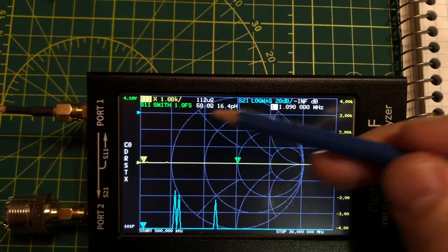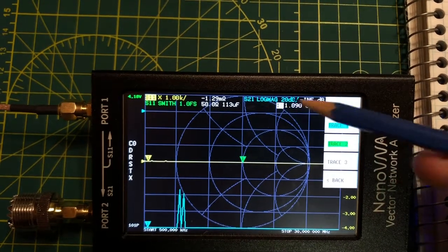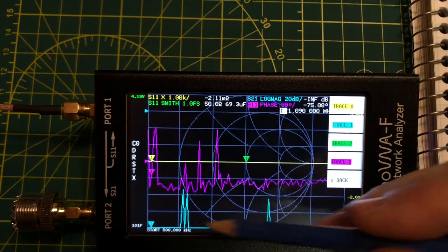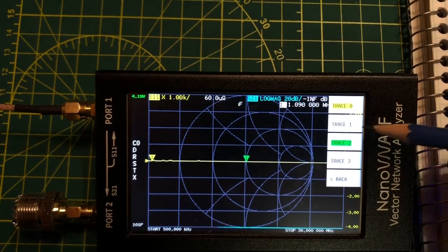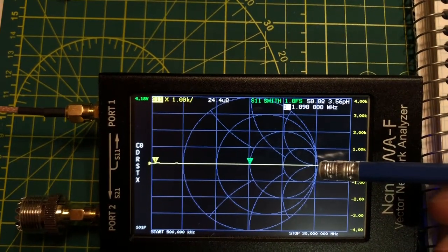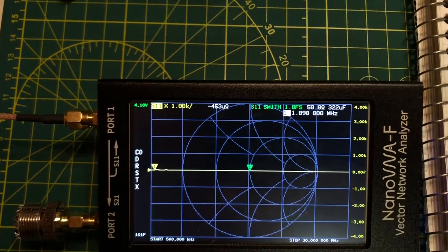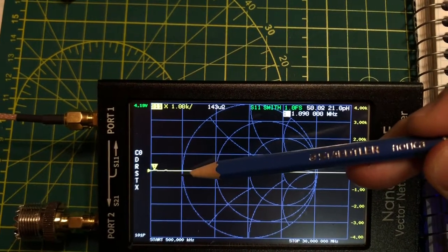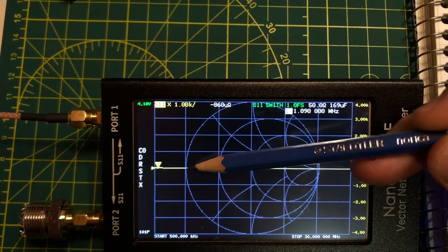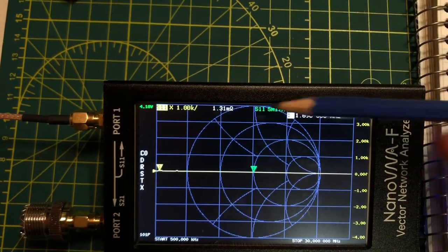On the Smith chart, zero degrees is at the right, negative 90 degrees at the bottom, and 180 degrees at the left. If slightly above the left point it's 180 degrees capacitive (negative), and slightly below it's 180 degrees positive — so positive 90 degrees is at the top of the chart. The Smith chart tells us about the complex impedance of whatever we're measuring, including whether it's inductive or capacitive.